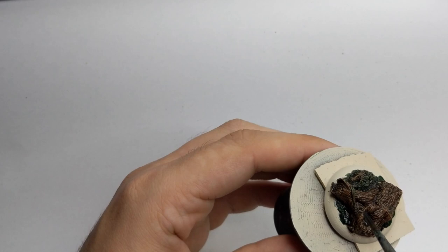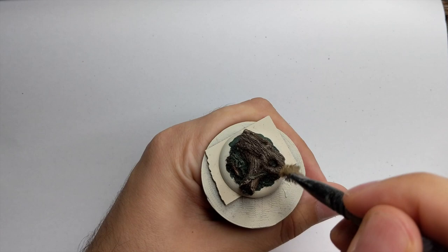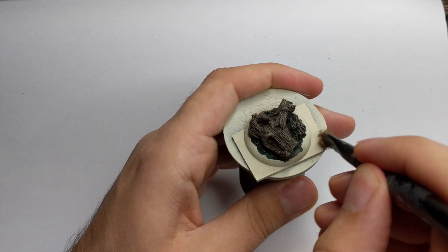After everything is dried well - it took me about a good half hour - I dry brush the whole base with Baneblade Brown. Go over it multiple times until you have a nice transition of highlight that you like, and highlight every single part of the base really nicely with a proper dry brush.